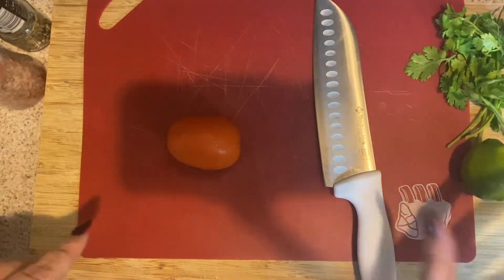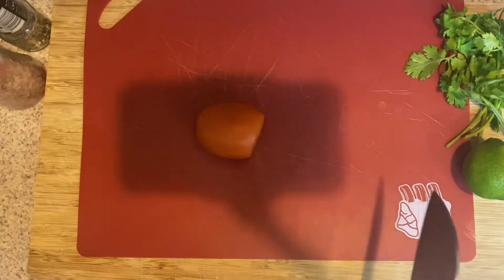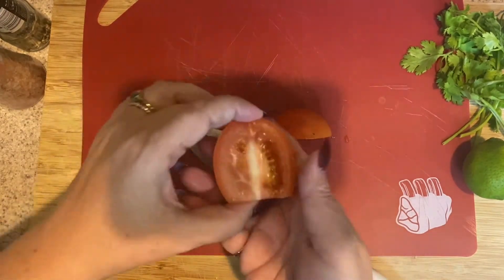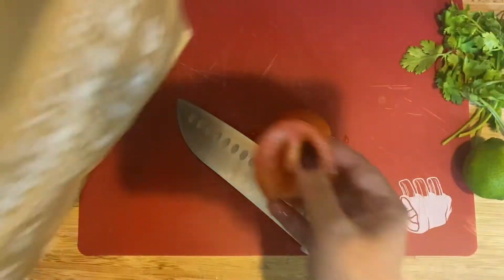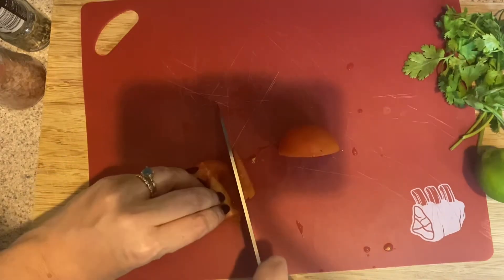I've washed and dried all my produce, including the lime, and I'm going to start with my tomato. I'm going to start by just cutting off this top, and then I'm going to cut this right in half — this is to make a little pico de gallo. I like to remove the seeds by sticking my finger underneath and getting them out so that you're just left with the tomato flesh. If you want to leave the seeds, you can, but I personally like to remove them. So you're just left with something that looks like that, with none of the seeds, and then from here you're going to slice this into strips.